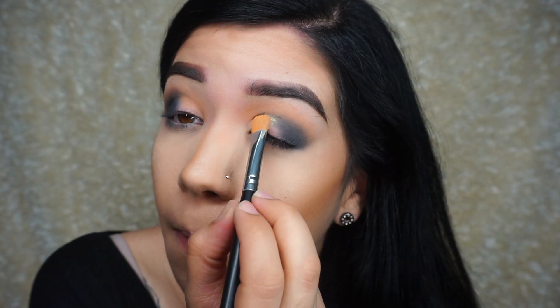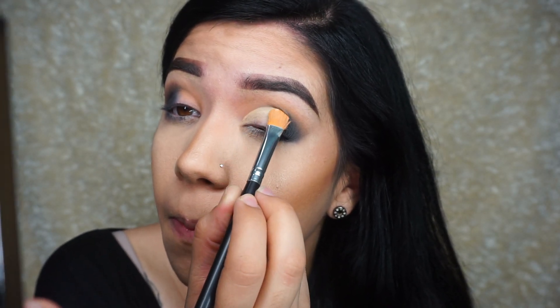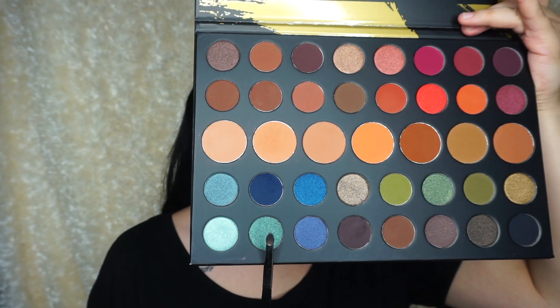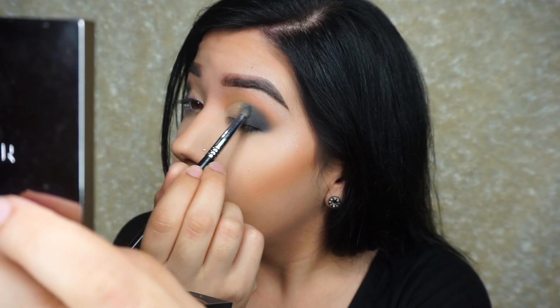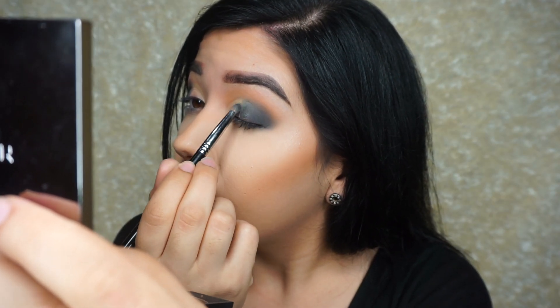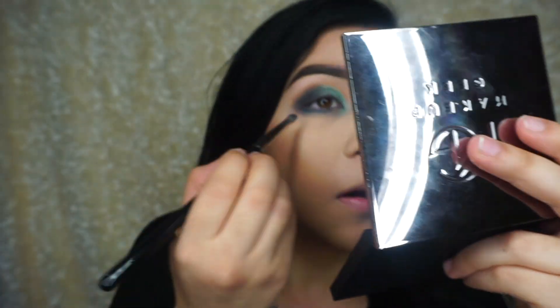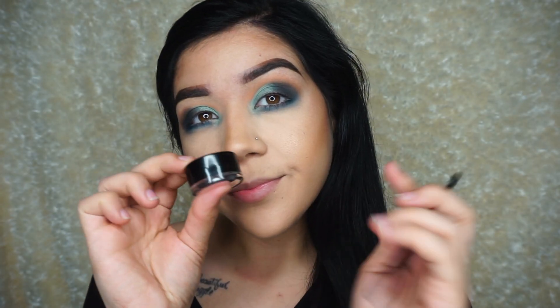Then I'm going to be using my Vanish foundation to cut the crease, and we're going to be adding like an ombre blue. Unfortunately, my camera cut off that blue. I used that color in the middle, and then the blue that was right to the left of it I used in the inner corner, but my camera shut off. I don't know why. But I used that dark blue underneath on the lash line.